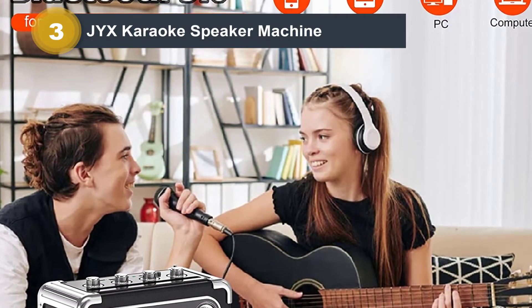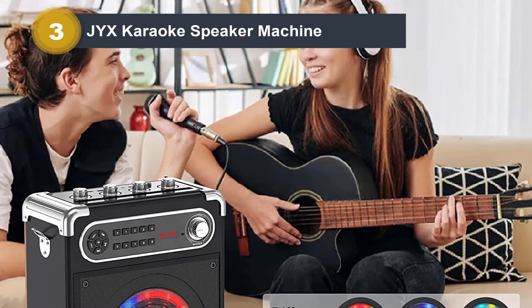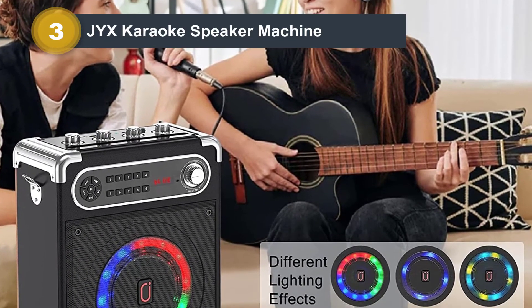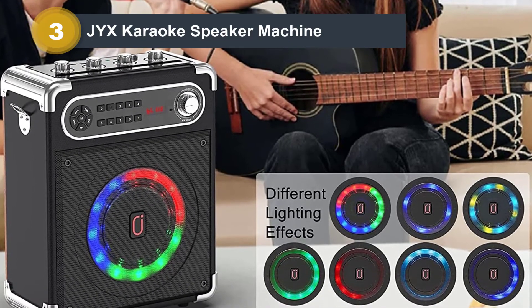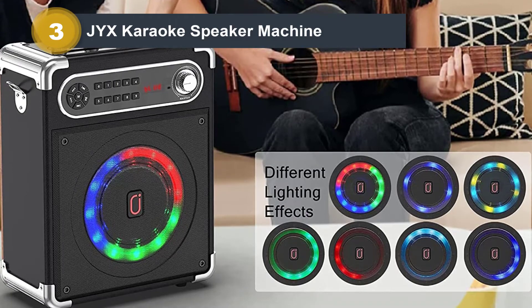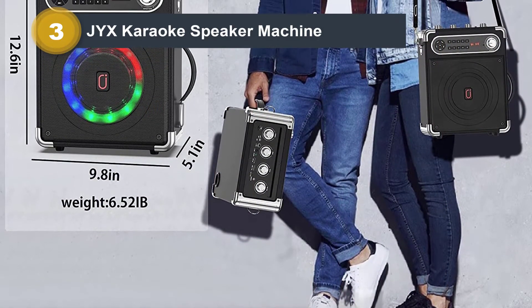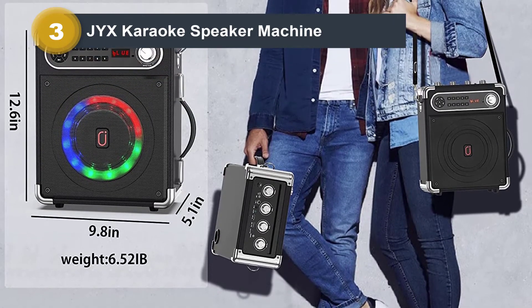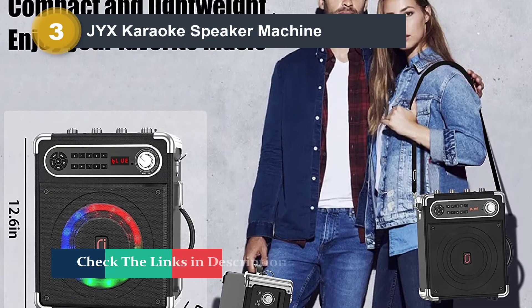You can connect your phone or other device using the Bluetooth function. It's compatible with television, iPad, tablet, and PC. You won't have any problem when you need to take the karaoke out in the yard, as it only weighs 6.53 pounds, making it easy to transport. It also has a shoulder strap, so you don't need to carry it by hand. The wireless microphone will allow a wide range of low-key karaoke fun.